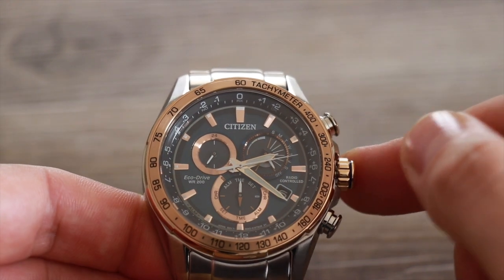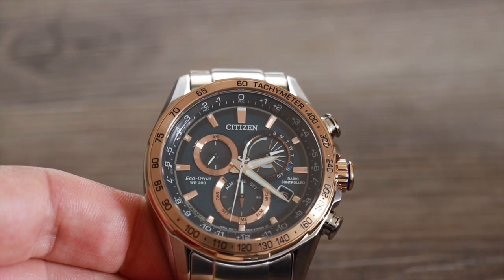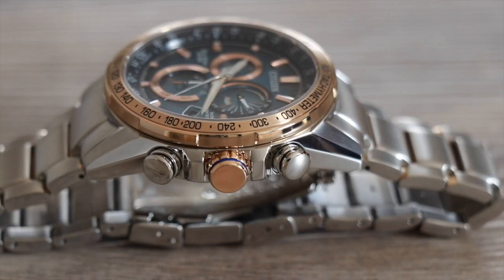This Perpetual Chrono Atomic Time watch has an alarm and of course a stopwatch. It's extremely well made, it feels solid, and it weighs in at around 178 grams. The dial detail is superb — it's really well finished.